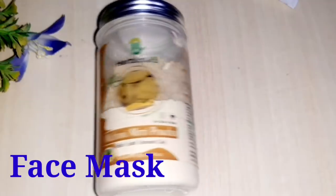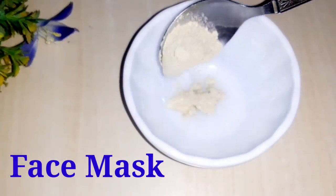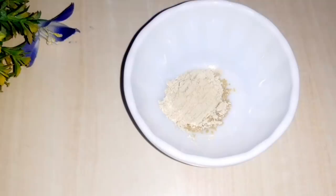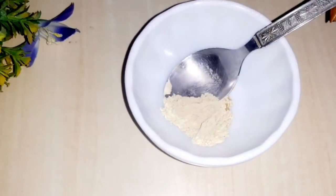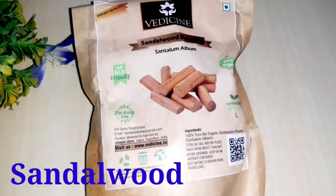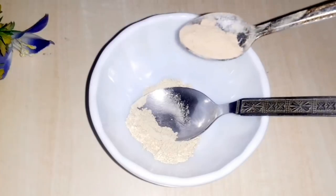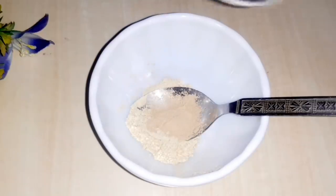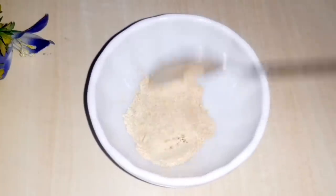Now we will make a magic mask. We will use half a spoon of chandan powder. This will heal our skin, cool our skin, and lighten our skin. We will wash our skin after using it.